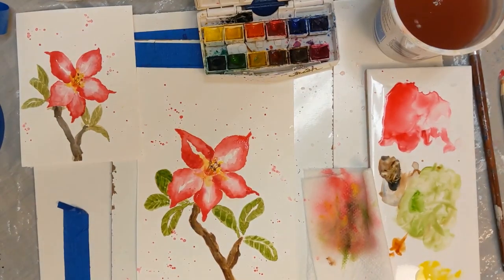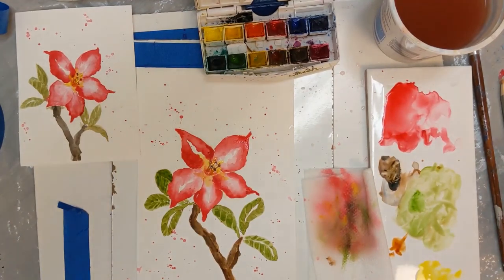And there you have a pretty desert rose for today's daily practice. I hope to see you next time. If you like these videos, please subscribe and give them a thumbs up. We'll see you next time.